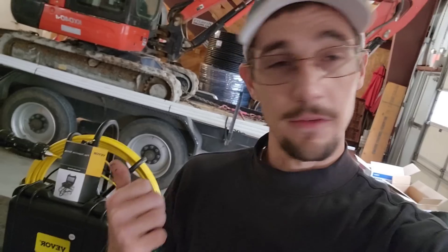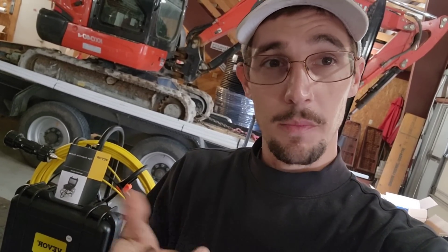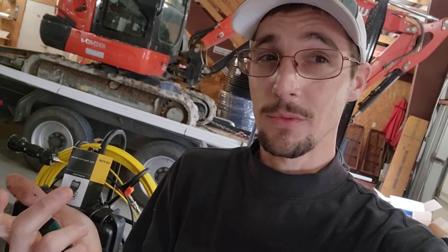If you are in the well drilling industry or the plumbing industry and have a need for a pipe inspection camera, I highly recommend checking out vever.com and getting one of these cameras. For the price, you can't beat it. It will probably save you so much headache — just send the camera right down the pipe and you'll be able to see exactly what the problem is.